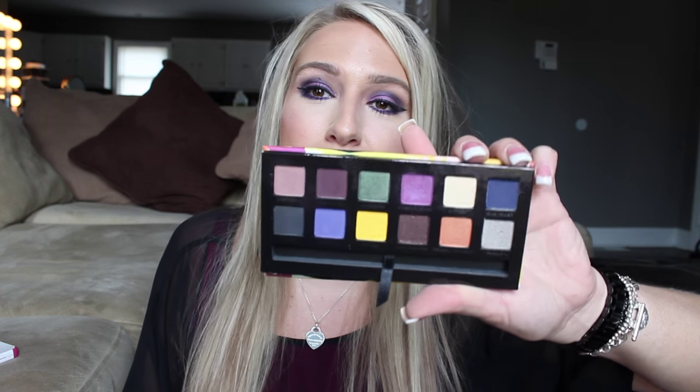Hey guys, welcome back to my channel! Today we're going to be doing a purple smoky eye. I got the idea from the new Anastasia Artist Palette, which has a lot of great fun colors. I talked about it in my Sephora haul video and said it'd be really great to do a smoked-out under eye, but I was in the mood to do a full colorful eye. I have brown eyes, and brown eyes work really well with purple, so I thought why not film a really colorful smoky eye for you!